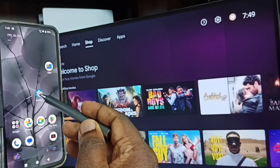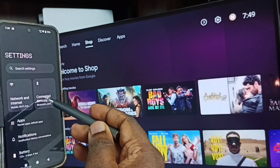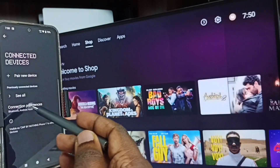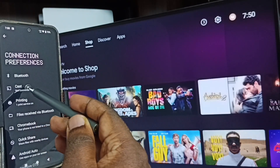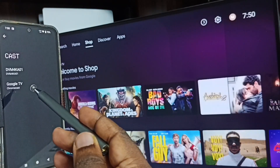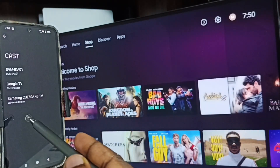After this, we can start screen mirroring. In the mobile phone, again go to Settings, tap on the Settings icon, tap on Connected Devices, go to Connection Preferences. Here you can see Cast — tap on Cast.